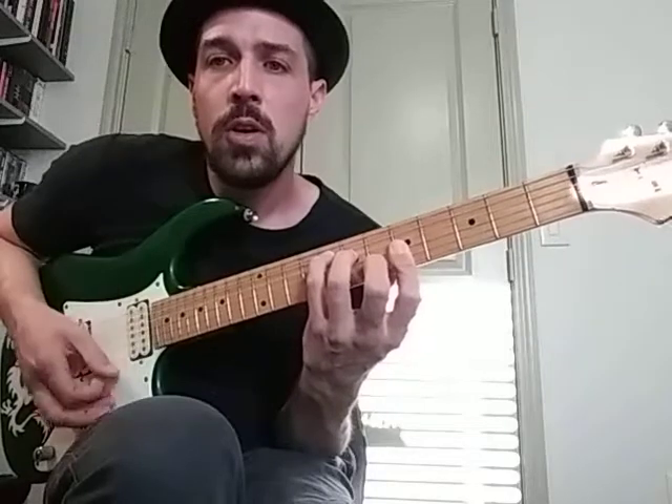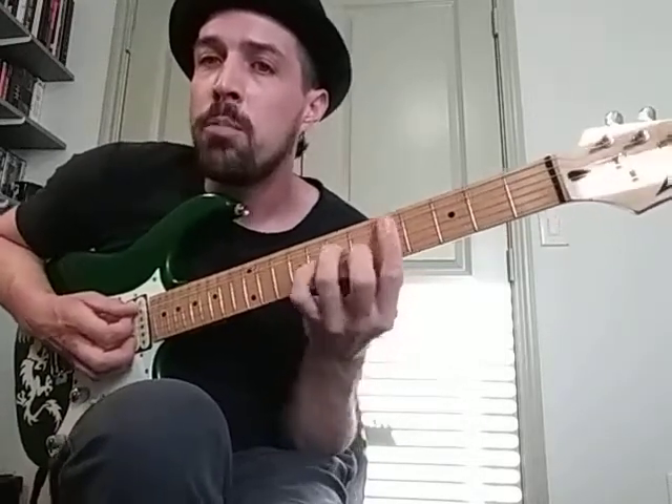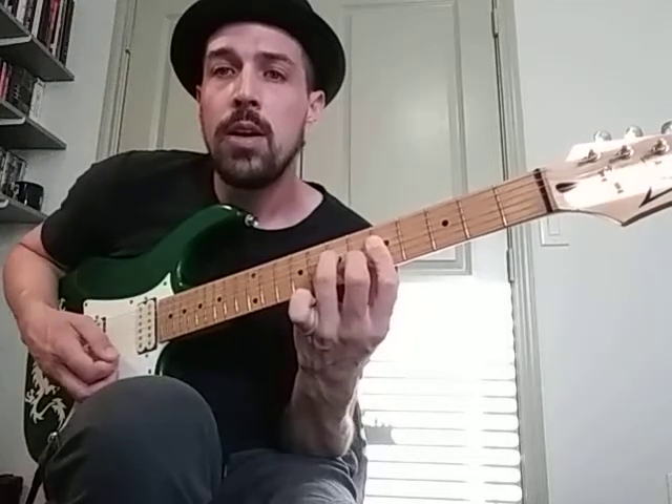The only things that are really going to move are the pinky and the first finger. It's going to go from this chord, and then all you have to do is just pick up your pinky to play that open A, and then move your bar down to the A string. The progression is this F chord — the F in C shape — and then the A, then the B minor, then back to the C.